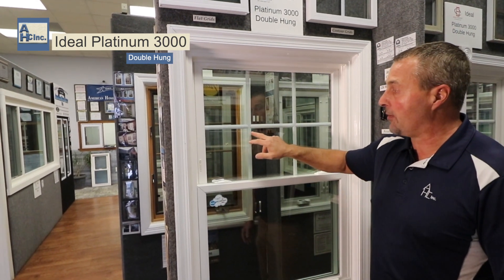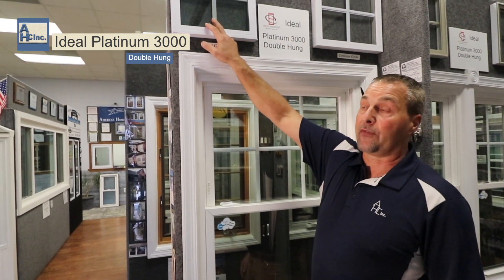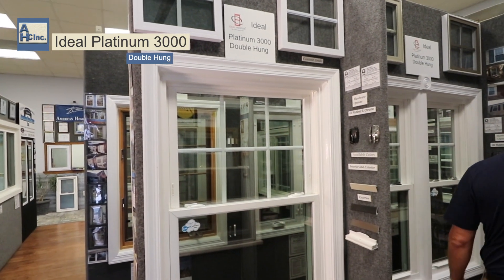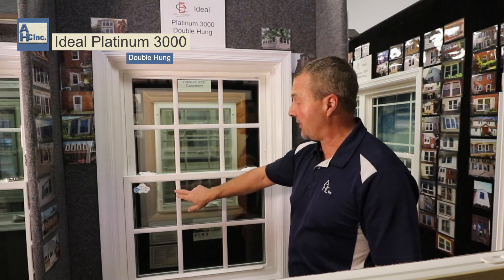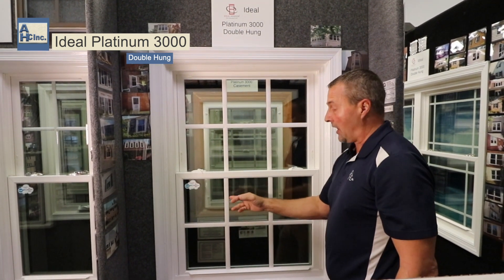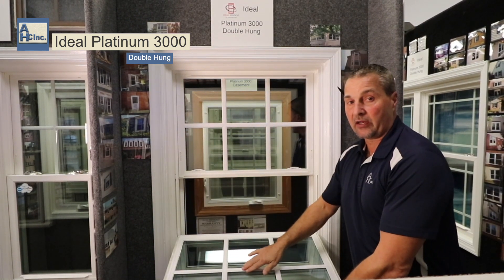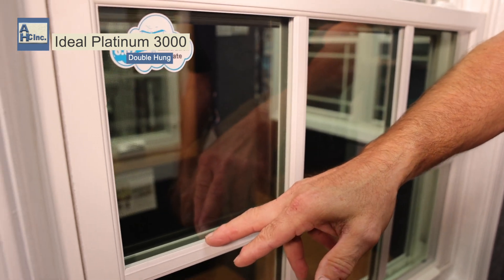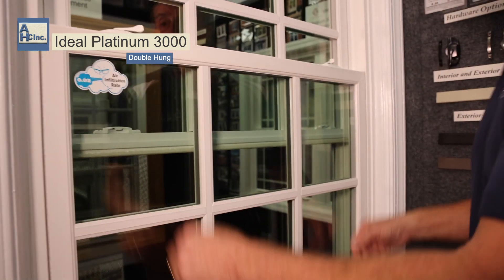A contour grid means it has a hump on it. This window comes with three types of grids. This is contour. This is a flat grid, which is 5/8 in between the glass, and then it also offers a simulated divided light grid. This is the simulated divided light grid — it means that you have a grid inside that you can feel that's non-removable. You have a grid in between the glass so if you look, it looks like it's truly divided, and then you have a grid on the exterior of the glass that's non-removable.